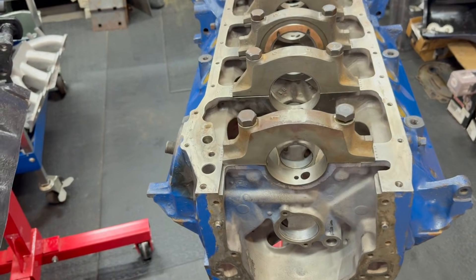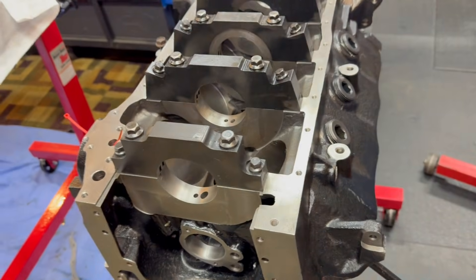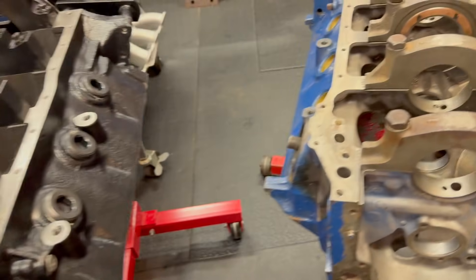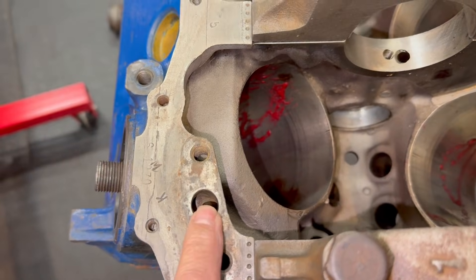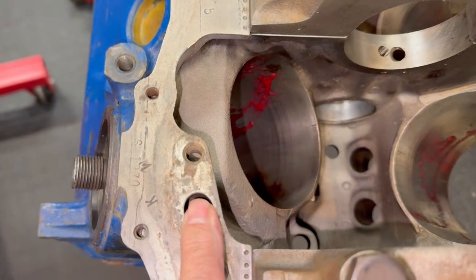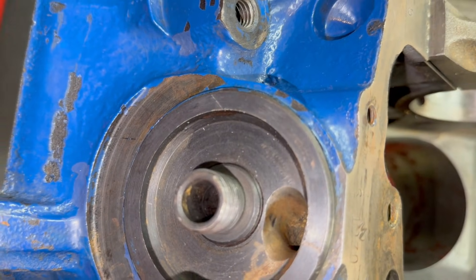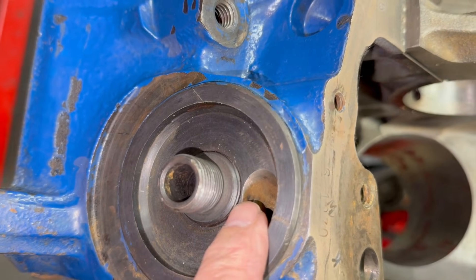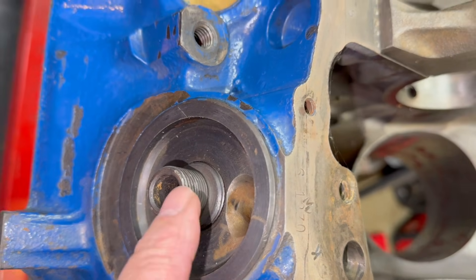Drag Boss Tim Halstead here. Here's what we're going to do — we're going to go through the oiling system on this block, which I call the Drag Boss 351 Cleveland. On a stock Cleveland block, you can see the oil pump bolts here and the oil sucked up from the sump or the pan and then comes out this area here. Then it's coming back down and pushed through the filter before it goes to the rest of the engine.